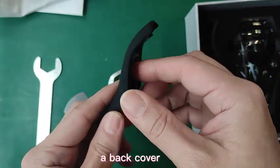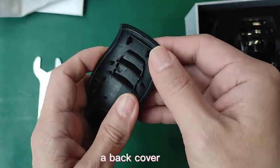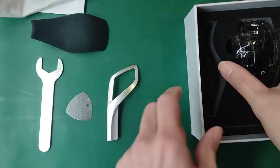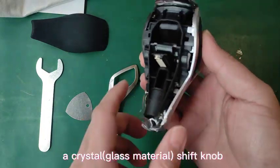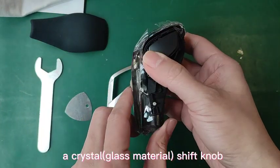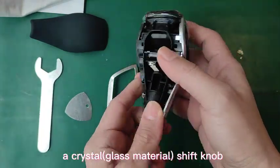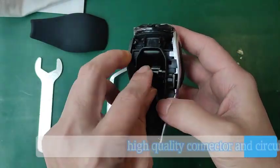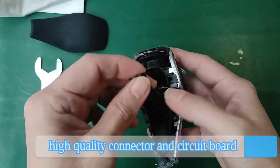Also included: a back cover, a crystal glass material shift knob, a clear logo, and a high quality connector and circuit board.